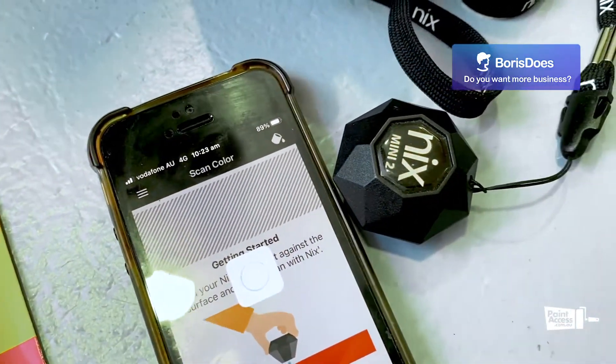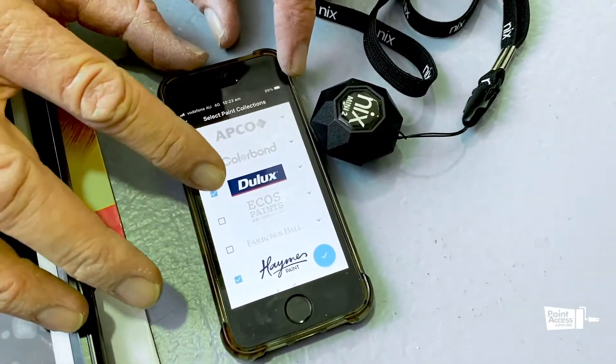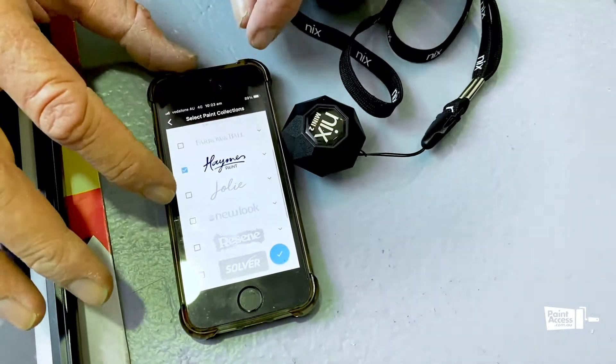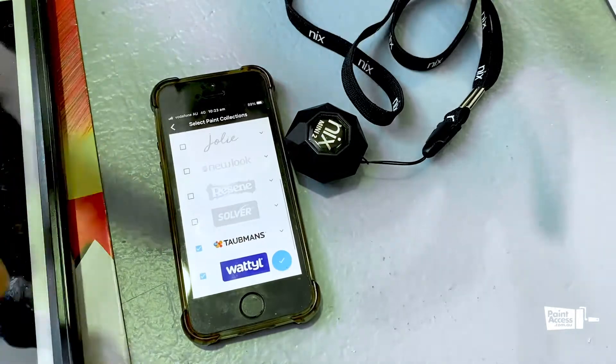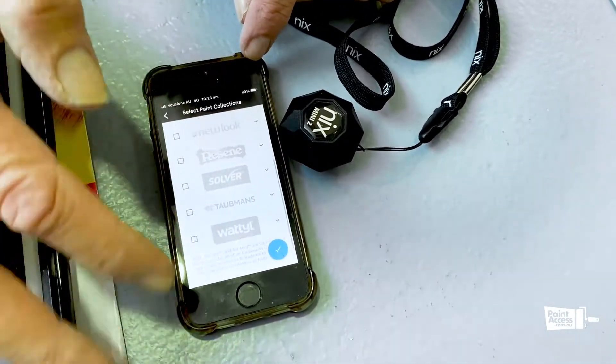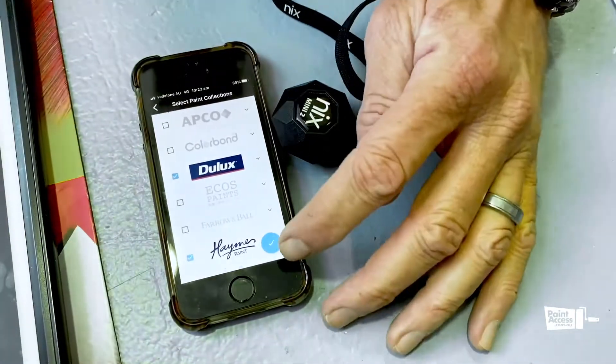Pressing the paint icon brings up the brands we've got loaded in — Apco, Colourbond, Dulux, Haynes, New Look, Rosine. So if we just wanted to do Dulux, we select that and press the arrow at the bottom.